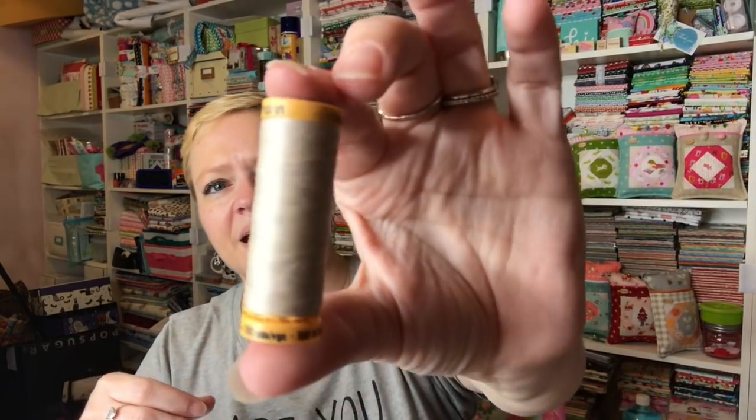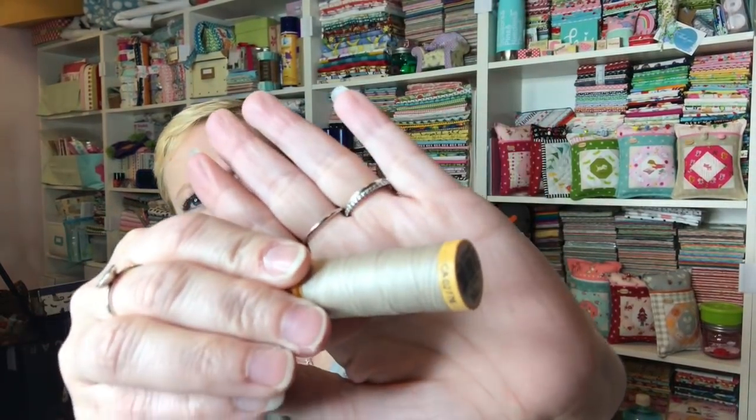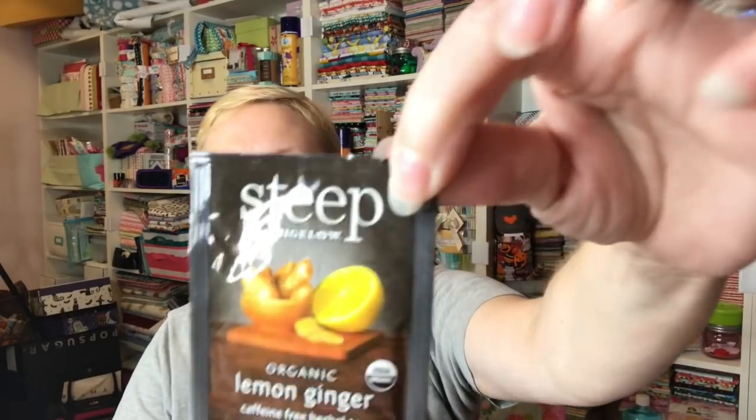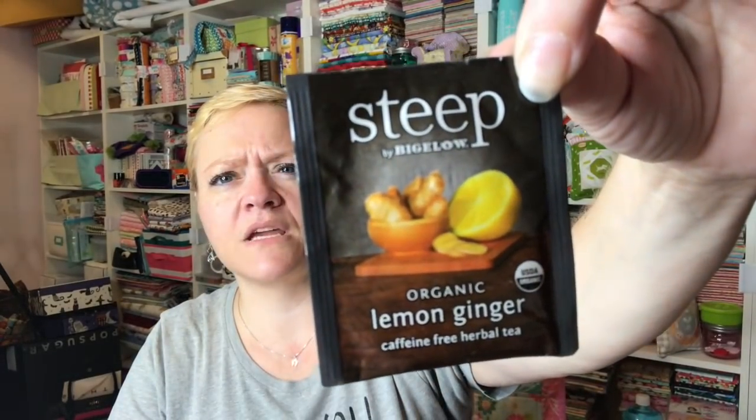Here is the thread that we have received. It is Gutermann, and it's a tan color — really nice. That's going to blend very well with pretty much anything. And then organic lemon ginger tea — it's a caffeine-free herbal tea.